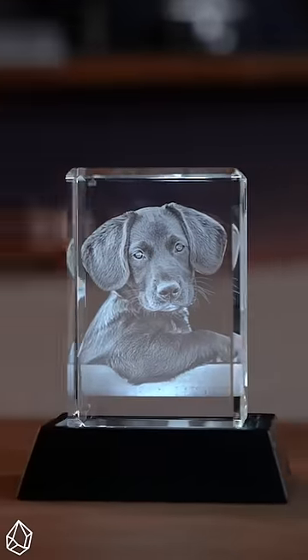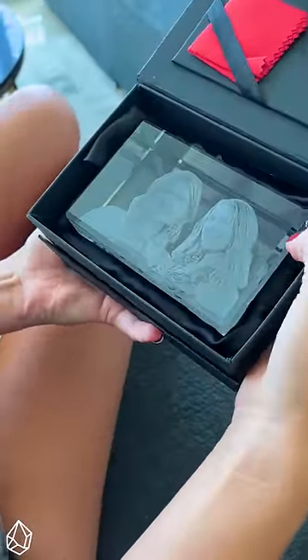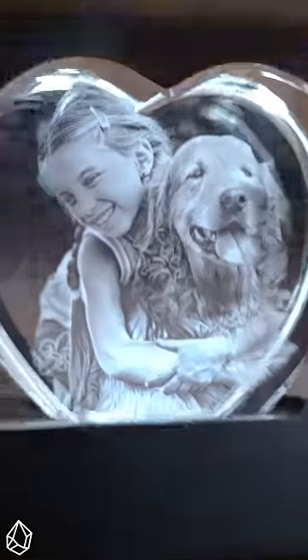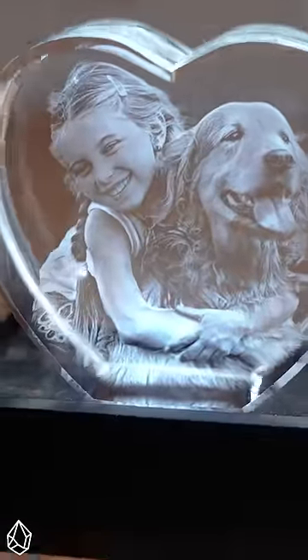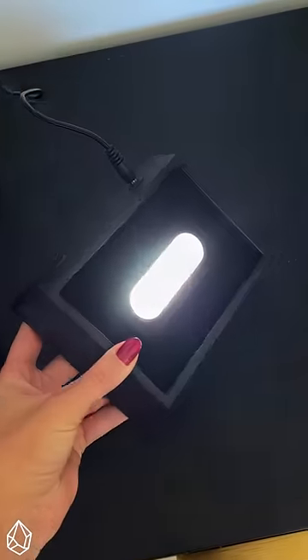Oh my gosh, I just ordered from Masterpix and got this gorgeous picture of my mom and I. The packaging is super high quality and the crystal is really heavy. It comes in different shapes and sizes so you can literally fit any picture. This engraved crystal has a cool light stand — the light base is awesome because it enhances the engraving.